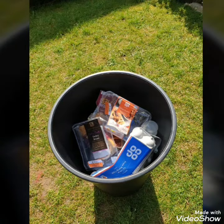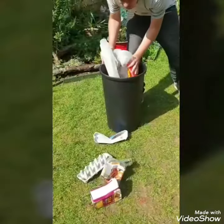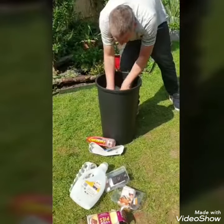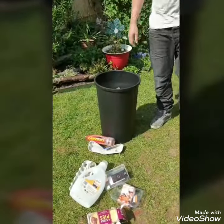Step one: rummage through your recycling bin for any old food containers such as milk cartons, egg boxes, or fruit containers that can easily be repurposed and used to start growing.